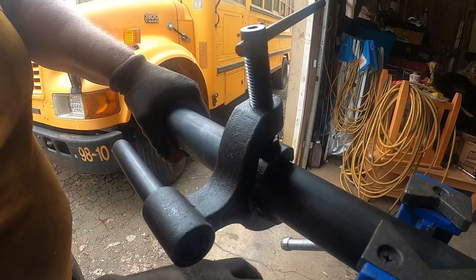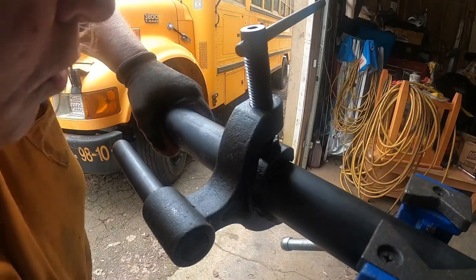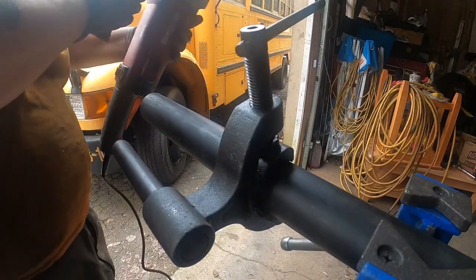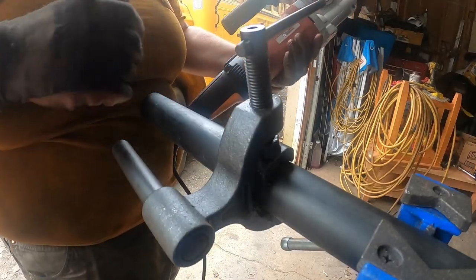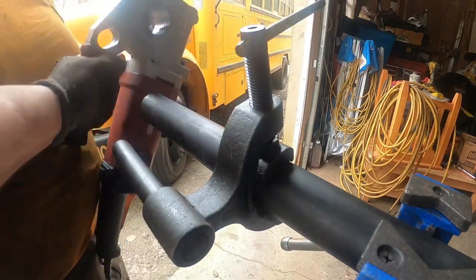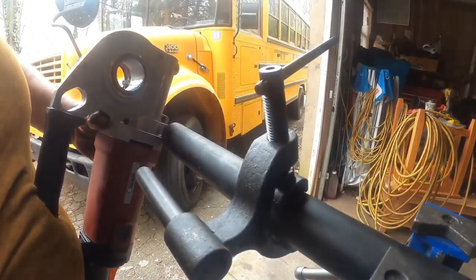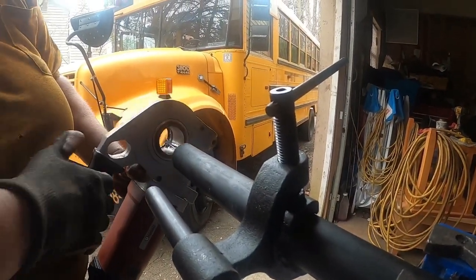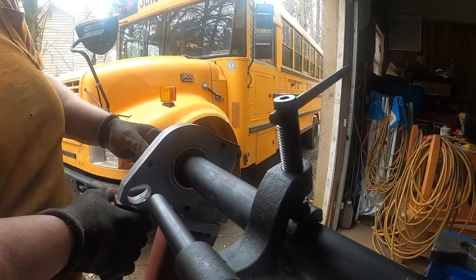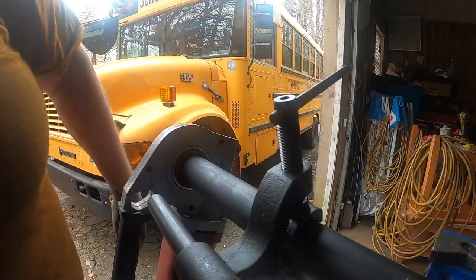We're using a Harbor Freight vise that's mounted on a stand — it has the regular jaws for a vise but also a piece to hold pipe. Here's the Harbor Freight pipe threader. It's fairly straightforward — you just go ahead and slide it on the pipe. It has a collar to help keep you straight.